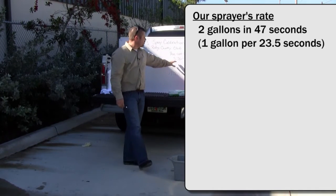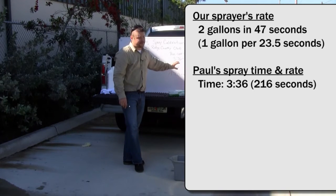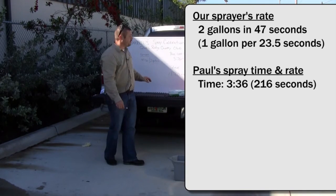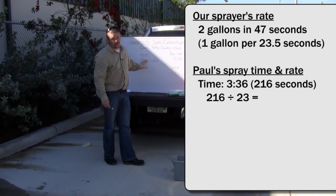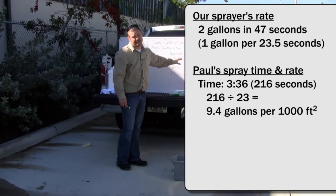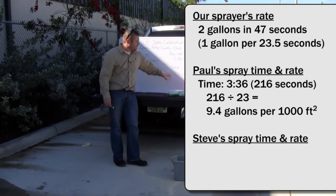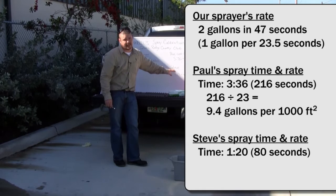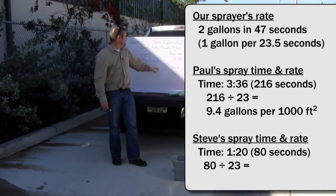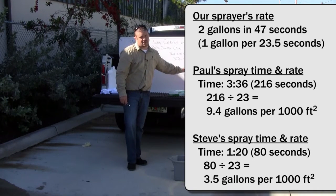Now we convert Paul's time of 3 minutes and 36 seconds to 216 seconds total. Dividing 216 by 23, Paul is spraying 9.4 gallons per thousand square feet. For me, taking the 1 minute 20 seconds it took me to spray a thousand square feet with the sprayer putting out two gallons in 47 seconds, I am spraying three and a half gallons per thousand square feet.